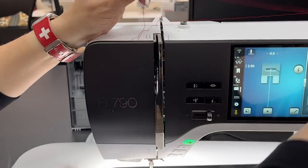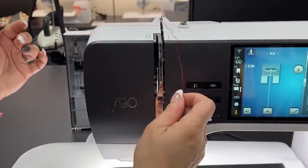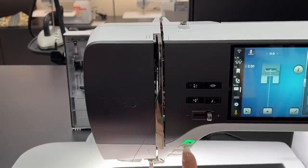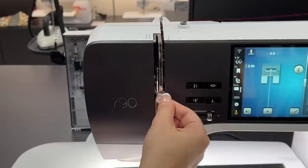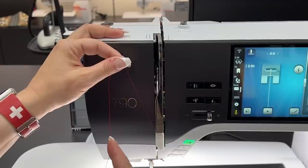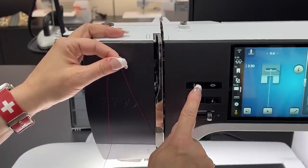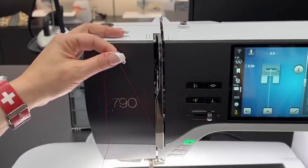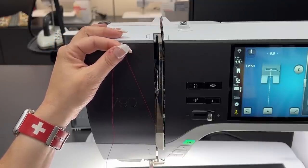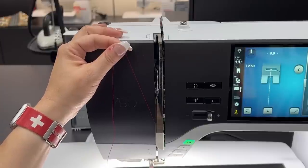I'm going to cut the bobbin off, undo the thread from the tensioner, and go down through our tension disc with my presser foot up. It goes down through that tension channel, then up. A lot of people recommend — I am one of them — that you put the needle down to make sure it gets seated all the way down, then press again to make sure it's seated all the way up. That little grunting — I just love that noise. To me it sounds like it's growling and getting ready for the day.